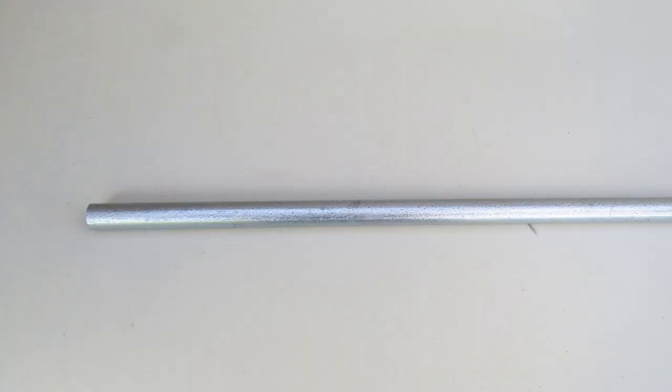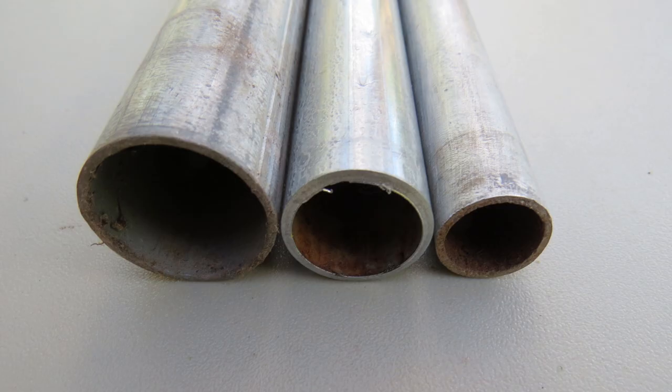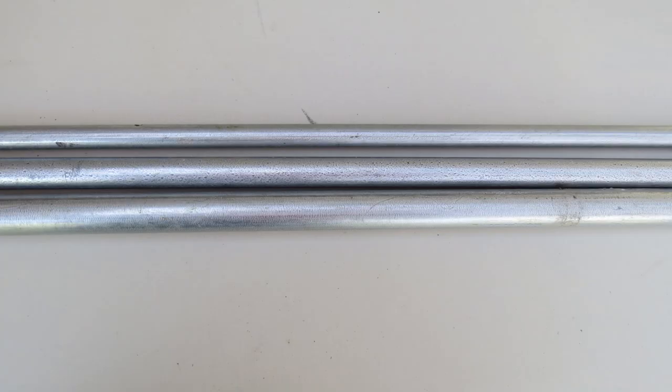If you aren't familiar with EMT Conduit, let me tell you more about it. EMT stands for Electrical Metallic Tubing and is normally used for routing and protecting electrical wiring. It is made of steel but is galvanized to prevent corrosion. You can find it at home improvement and hardware stores. I usually buy it in 10 foot lengths and cut it to the sizes I need, but some stores will cut it for you.